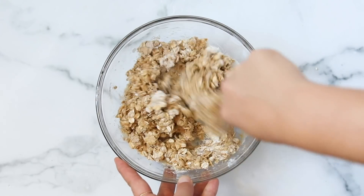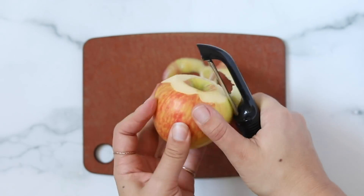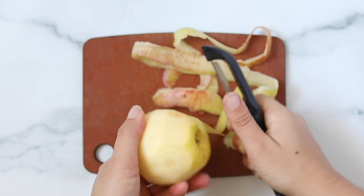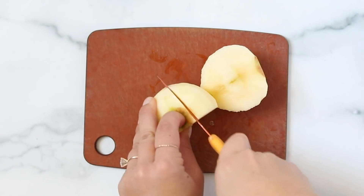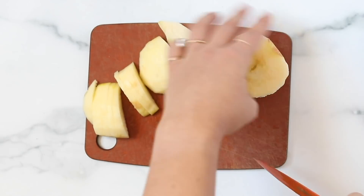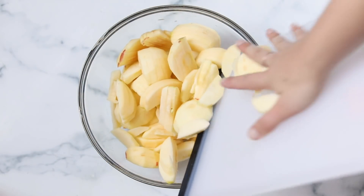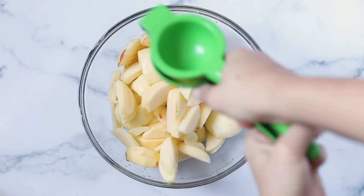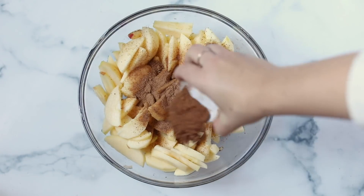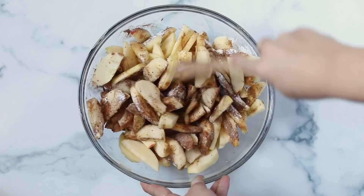Next, peel and slice all your apples — it's about 10 apples total. Cut them around the core and slice them into fairly thick slices, about an eighth of an inch, so they retain their shape when cooked. Transfer them to a bowl, drizzle with lemon juice, and stir. Then add in coconut sugar, arrowroot powder, vanilla, and cinnamon, stir that together, and set it aside.